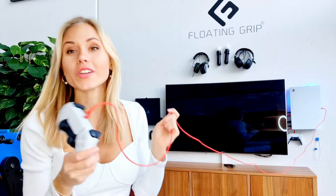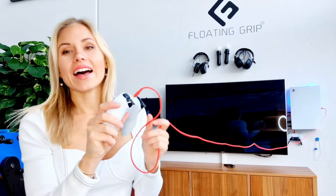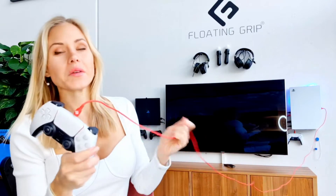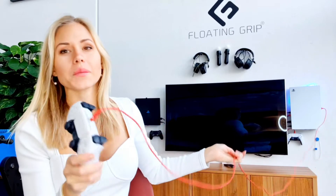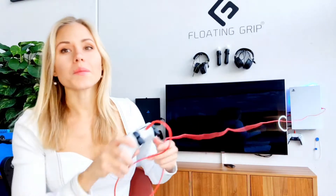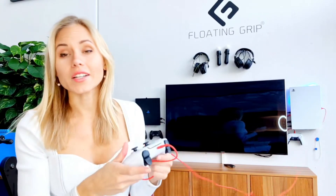I think we should do a giveaway to someone out there who really deserves it. Just a few words about it — I'm super excited because it's very important that the floating grips setup is functional for you guys. When you're sitting away gaming, you don't want to run out of juice.